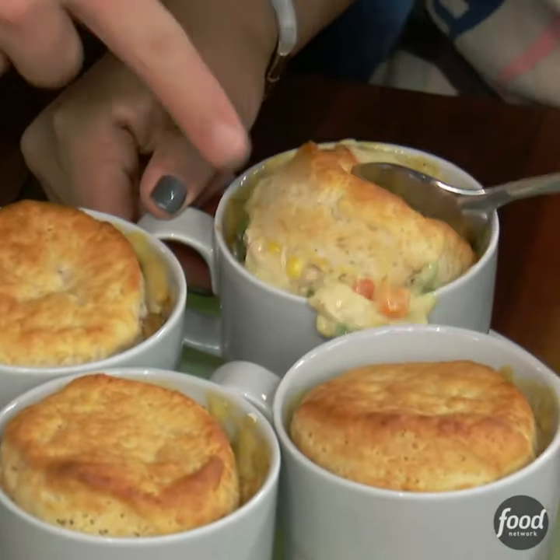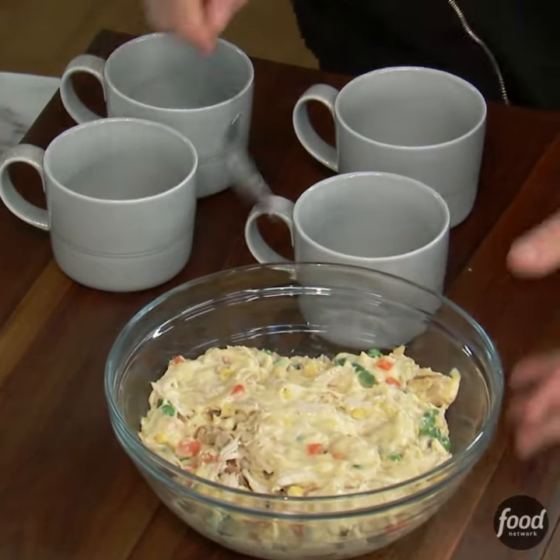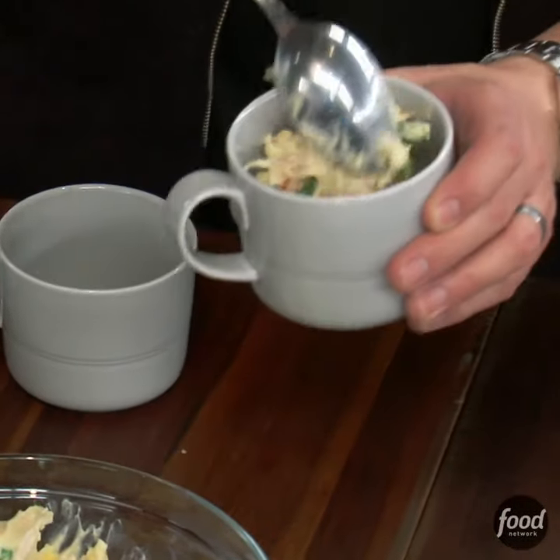All right, we are gonna make chicken pot pie in a mug. Let me show you what to do. You take that filling we just made — very easy to do: rotisserie chicken, the frozen veggies, cream of chicken soup — and we're gonna fill our heat-safe mug.